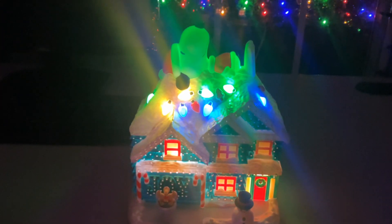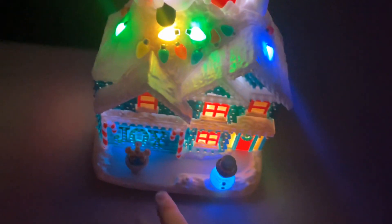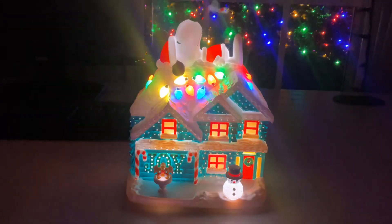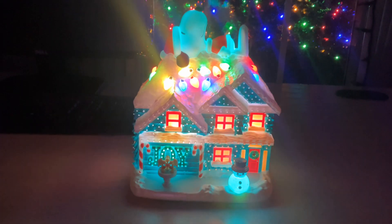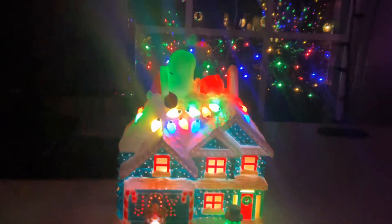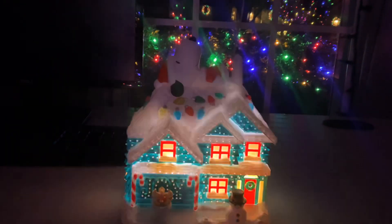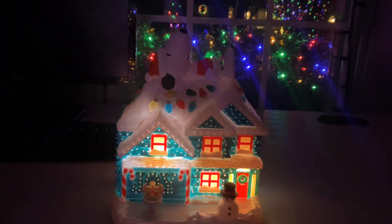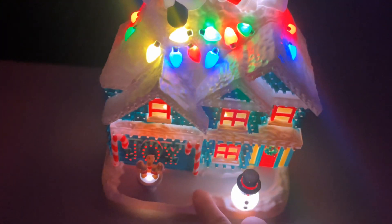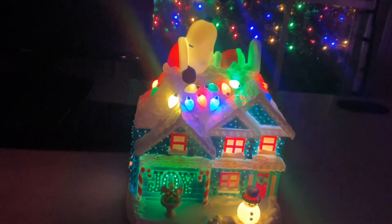I believe this is supposed to play a few songs, so let's go and try that. That's cool — let's see what else we can make it do. Oh, it plays the Snoopy song! I don't remember it saying that in the Hallmark store, so maybe this is a later model.